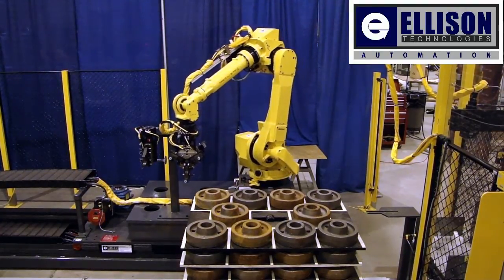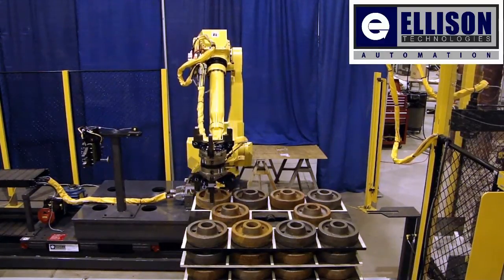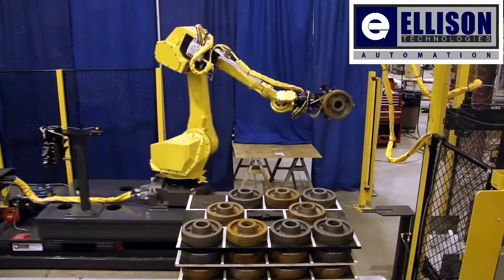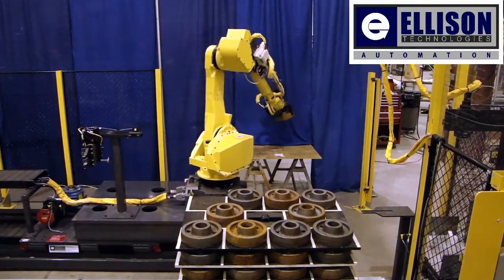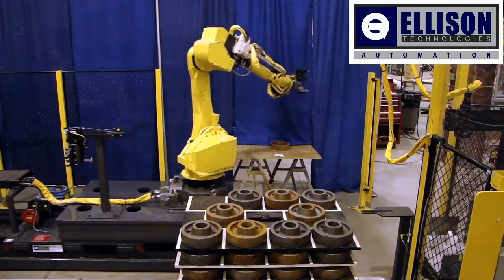As you can see, the robot has a back-to-grip, back-gripper configuration. This allows for a part swap in the machine tool. Being able to swap parts limits the downtime of the machine tool, keeping the machine tool full for a maximum amount of time.